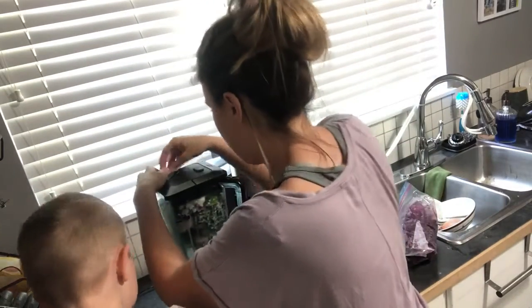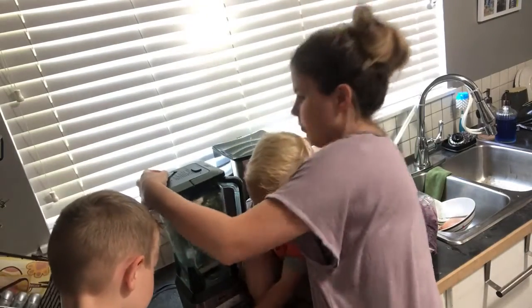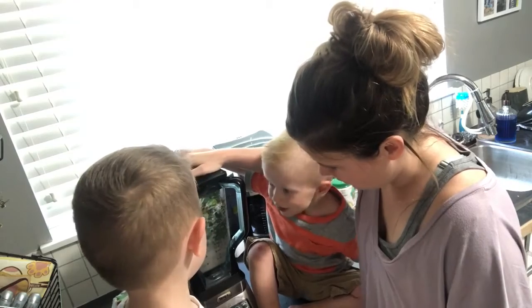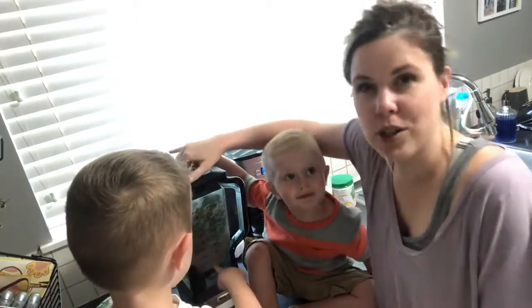You can start it as soon as I plug it in. Press the power and press the three. And there she goes!